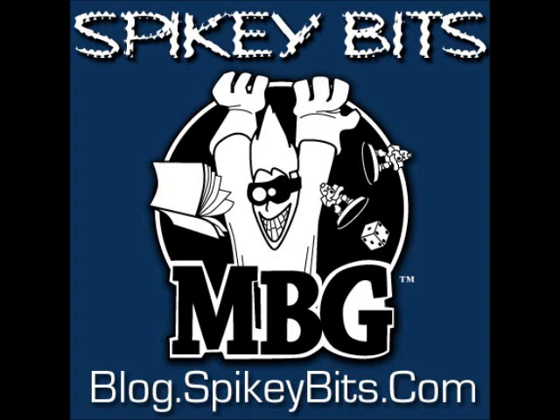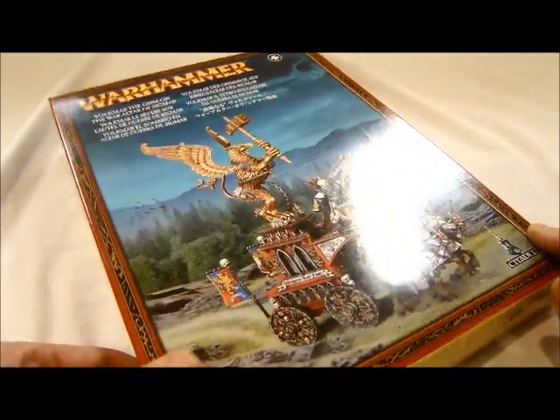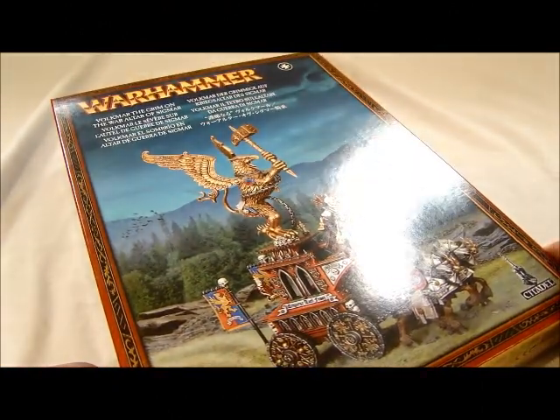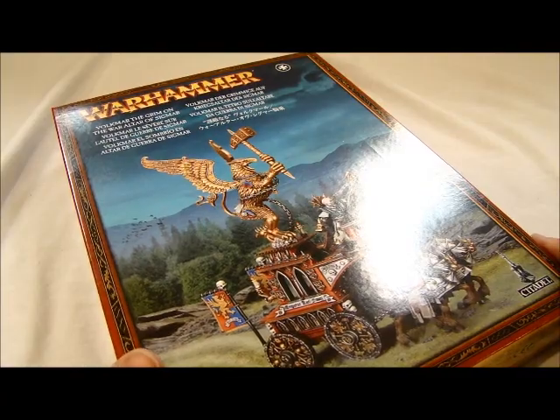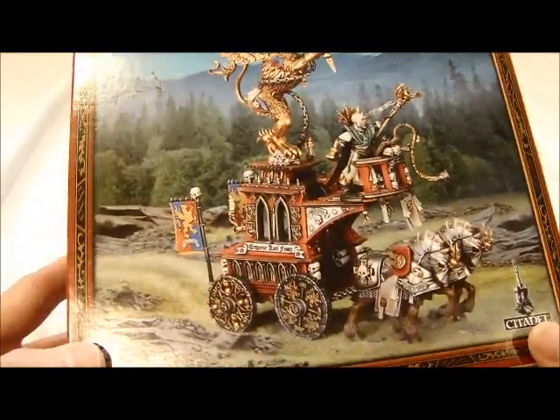Spiky Bits! MBG here with a look at the new Warhammer Fantasy Empire War Altar and Volkmar the Grimm model. As you can tell, this thing is pretty crazy.